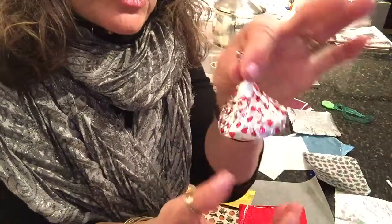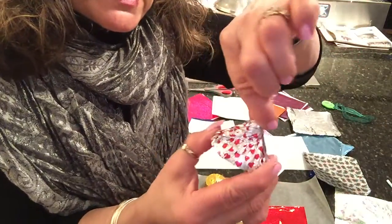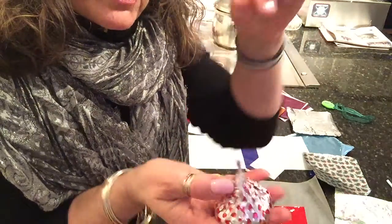And it fuses together, so if you're making this little kiss and you're twisting it at the top, it works really great.